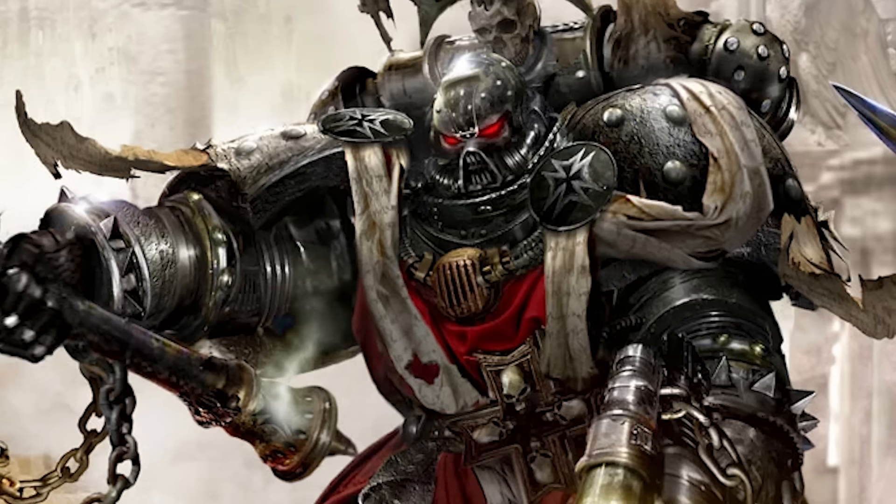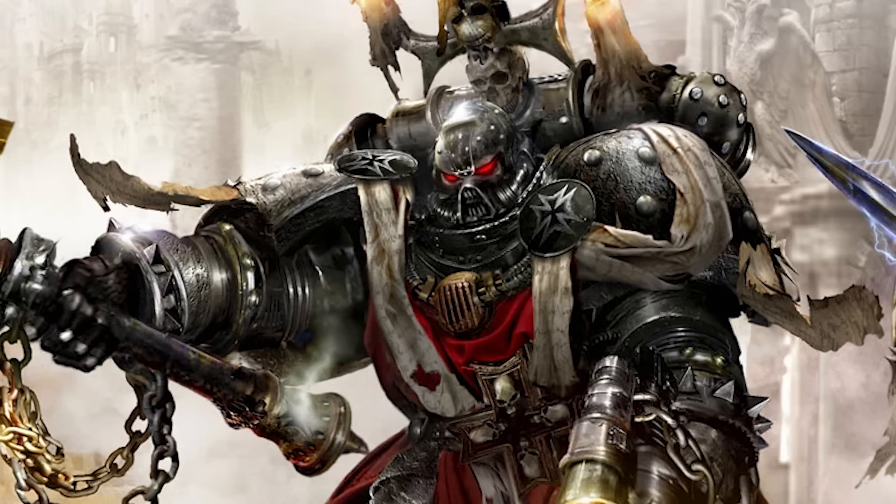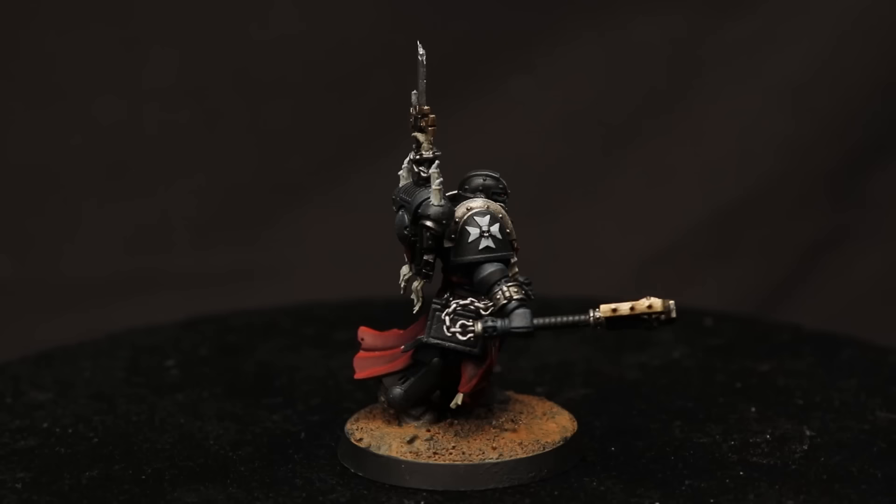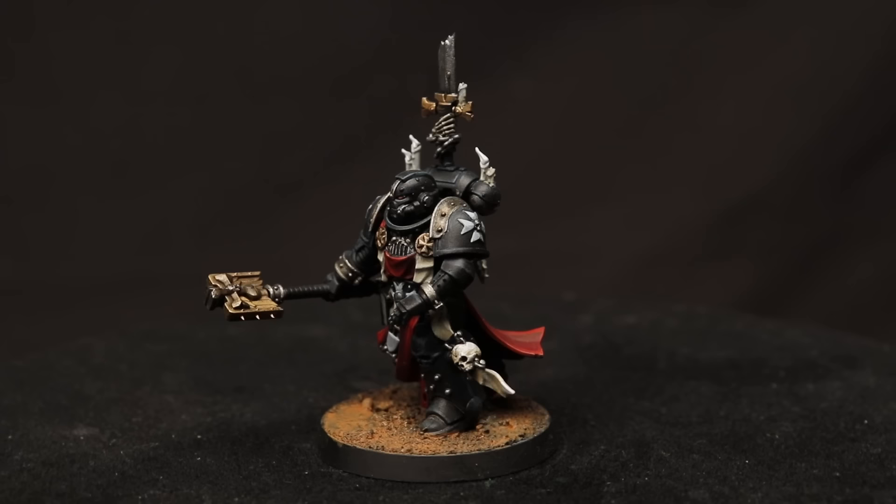Take for example Chaplain Grimaldus, a special character for the Black Templars. He has a knightly tabard — a Black Templar's signature — but also candles, a relic hand clutching a broken blade, and a cross insignia that makes him look like a walking shrine. This is the official model for Grimaldus that I modified only slightly, and you can see how this visual language is a kitbasher's dream.